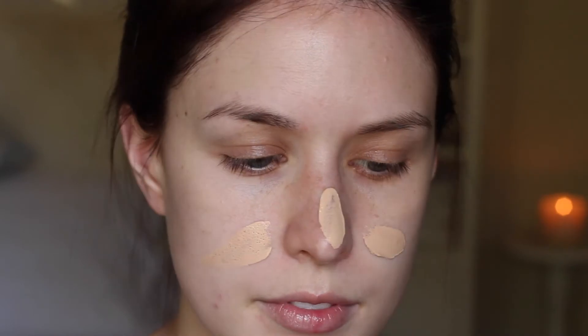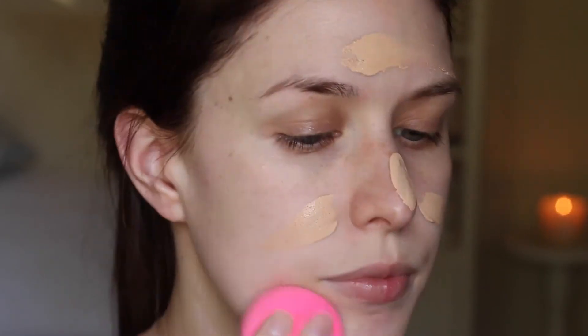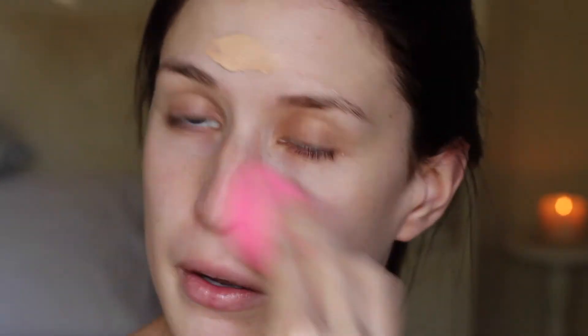For foundation I'm going to take the Laura Mercier tinted moisturizer. I want the skin to look really nice, natural, and glowing because I'm going to be doing so much with the eyes. I'm dotting that on and blending with a beauty blender. It does a really nice job cancelling out redness and making the skin look a little more put together, but you do need to use concealer with it.